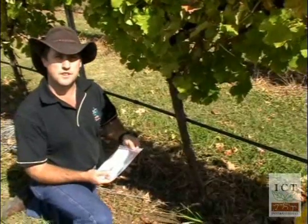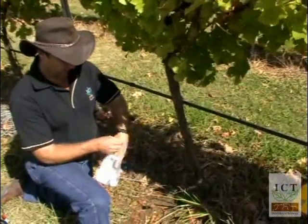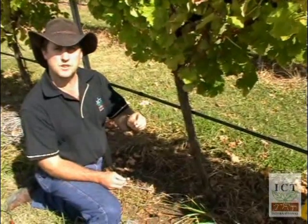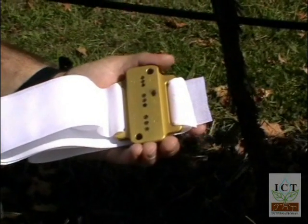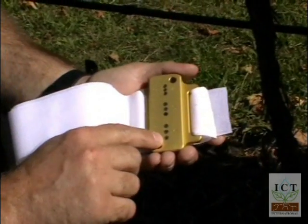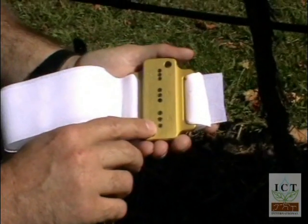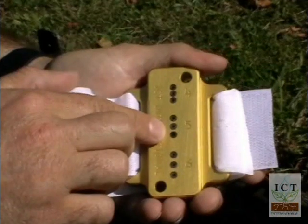When you purchase a sap flow system from ICT International, you receive an installation kit. The installation kit includes a tube of drill bits which are a custom size to match the exact size of the HRM needles. Also included is the install guide, made of lightweight aluminium with hardened steel inserts in each of the three drill holes. There are three different spacings used on the install guide: six millimetres, five millimetres, or four millimetres.